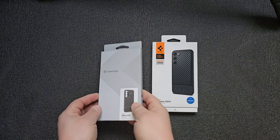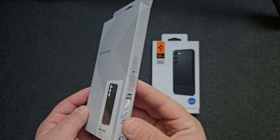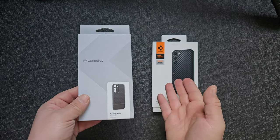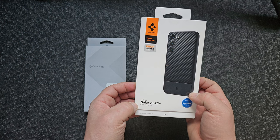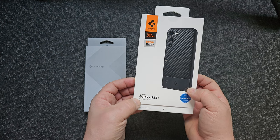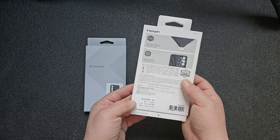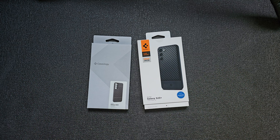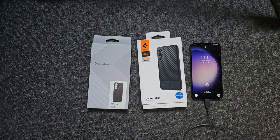Today's video covers the Spigen Parallax for Samsung Galaxy S23 Plus — the box looks different, it's a great box, not white. And the Spigen Caseology drop-tested S23 — also a very different look on the boxes. There's the S23 Plus right there.